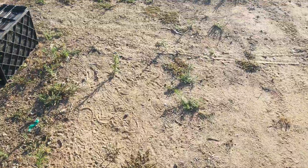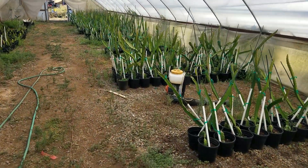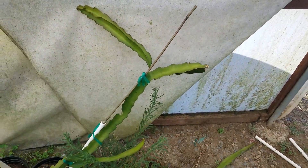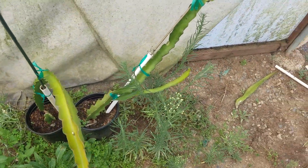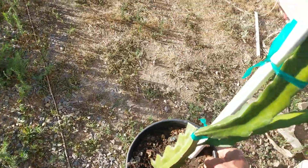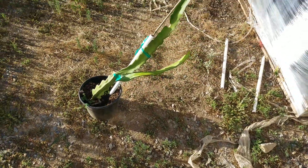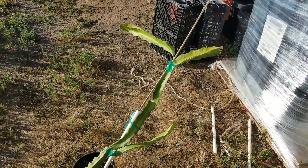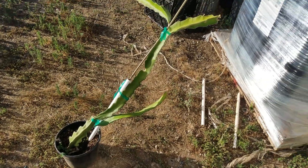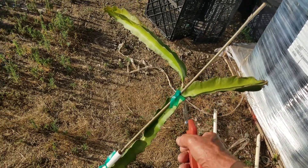Let me go ahead and take the scion wood material that we want to graft. It's going to be a little bit of an experiment too, because this particular scion — you can see the plant I have here. I actually have two plants. Let me pull it out so you can see it better. This is my mother plant, as I'll call it.